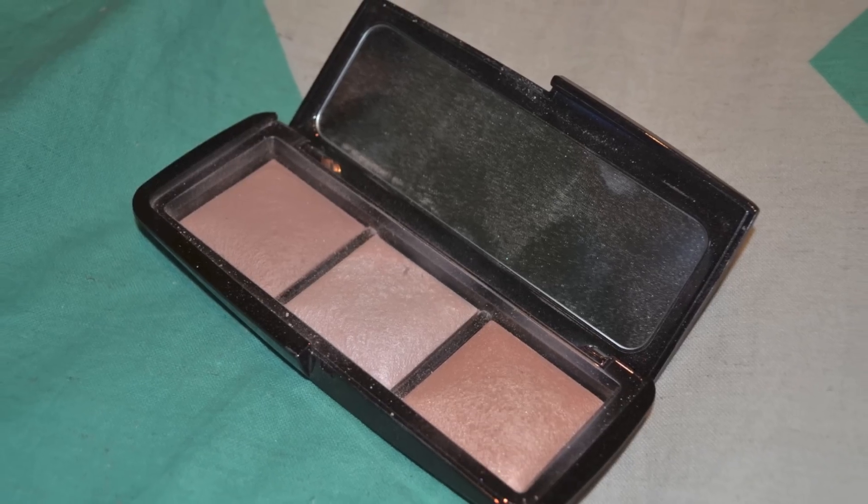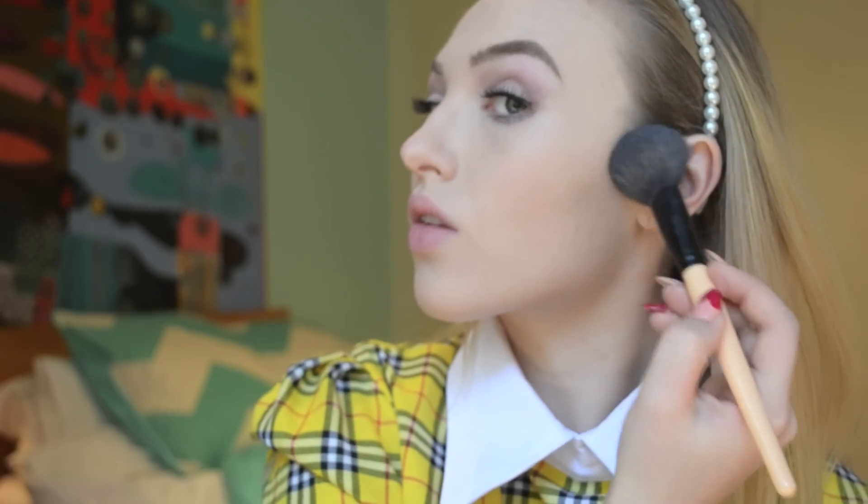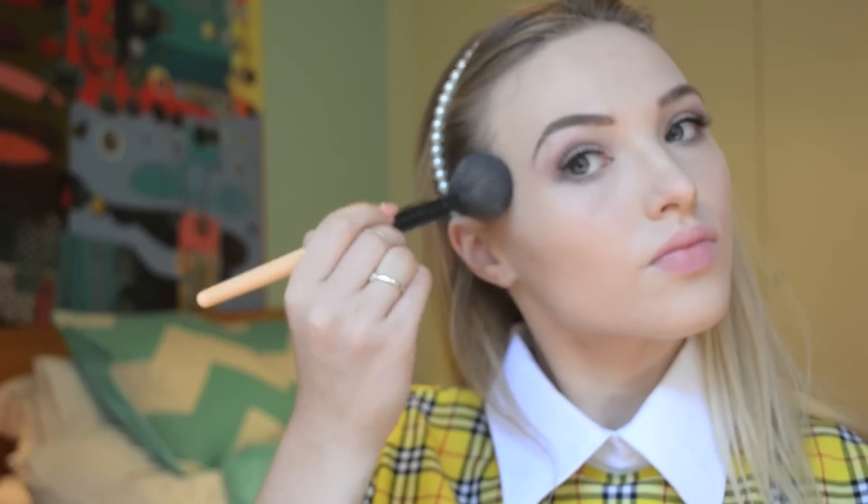Time to highlight. I've used the Hourglass Ambient Lighting Palette with Dim Light, Incandescent Light, and Radiant Light to contour and highlight my face. When contouring for Cher's character, take your blush brush and sweep it in a Nike tick motion around your cheekbones and up to the corner where your ear starts. That way it will give you a nice glow without looking too harsh.